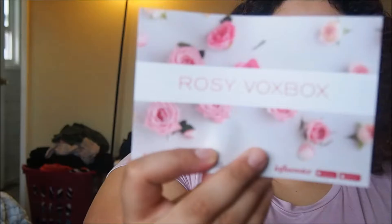Hey everyone, so today I'm going to be unboxing an Influenster box, and this is the Rosievox box. I got this in the mail a couple days ago, I'm just going to get into the box now. It just has the card, the Rosievox box, and it tells you about all the items on the back.